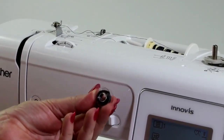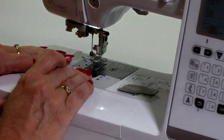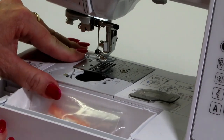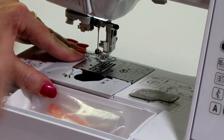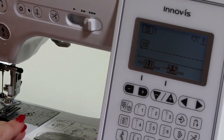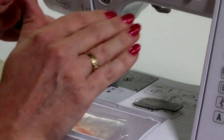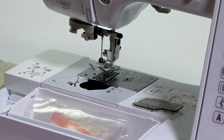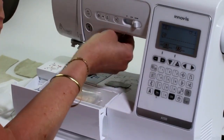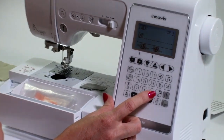Once you've got your bobbin wound, pop it into the machine. I'm going to take my cover off and open up my accessory tray. Sliding this cover back, you can see on the machine it says 'needle plate cover attached' — that's a safety precaution, because you're not supposed to take that off while your machine is in use. Sometimes you can accidentally press your foot control and your needle will come down, so that's why they've included this little button on the machine.